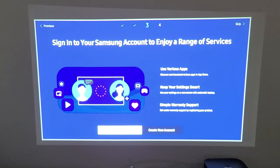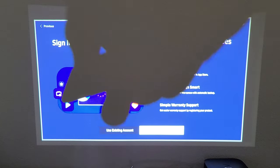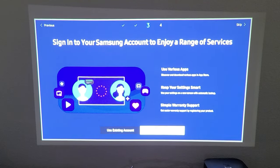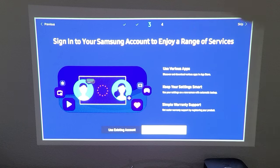Next it asks you to sign into your Samsung account to enjoy a range of services. You have three options: sign into an existing account, create a new account, or skip and sign in later. I'm going to go ahead and skip — just tap right on the remote to skip.